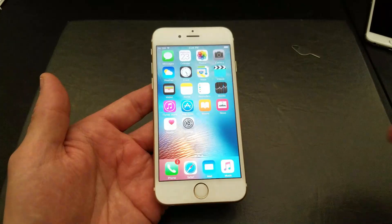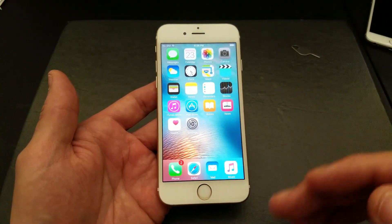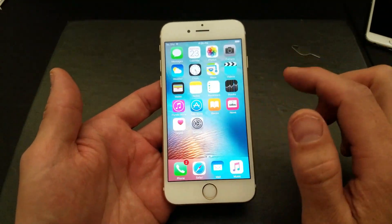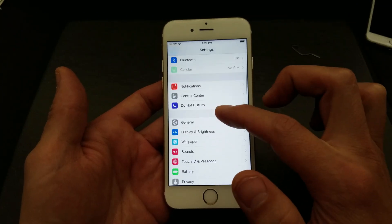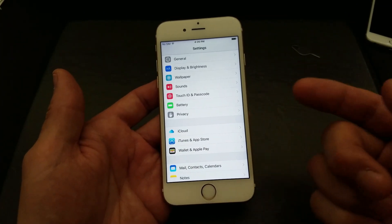Before you do this, remember it's going to delete everything off of your phone — all your photos, videos, all your settings, everything is going to be gone. So if you want to back up, back it up now. There are several ways you can back up; for instance, you can back up using iCloud or you can back up using iTunes.